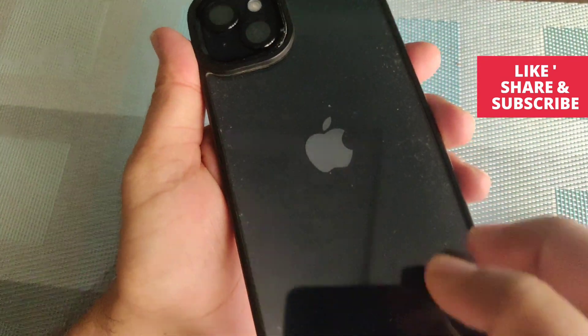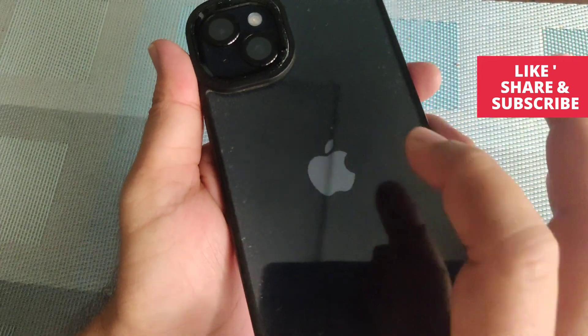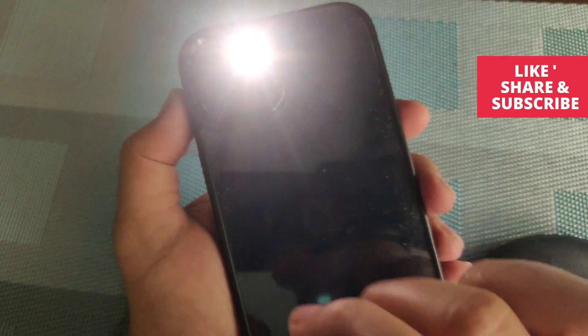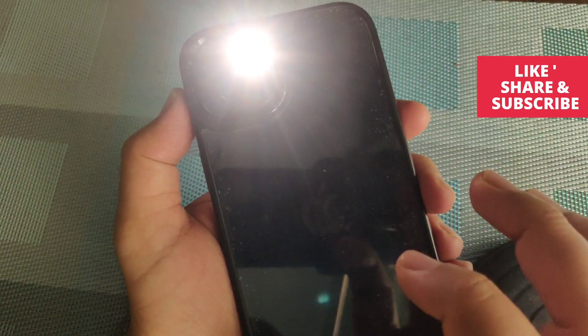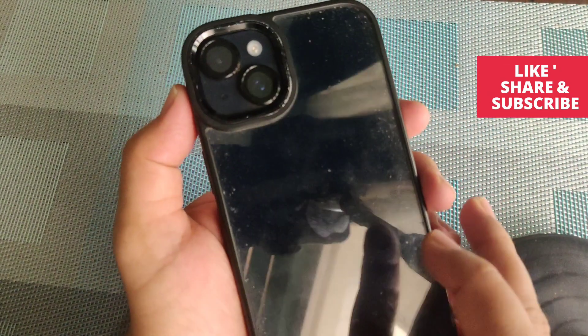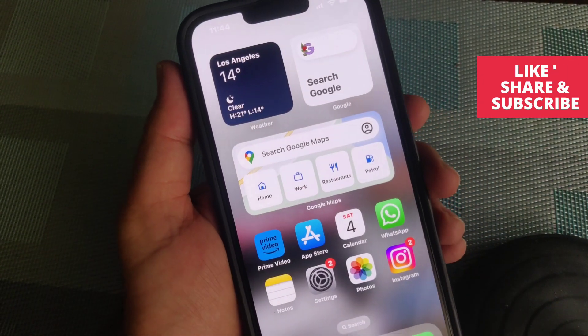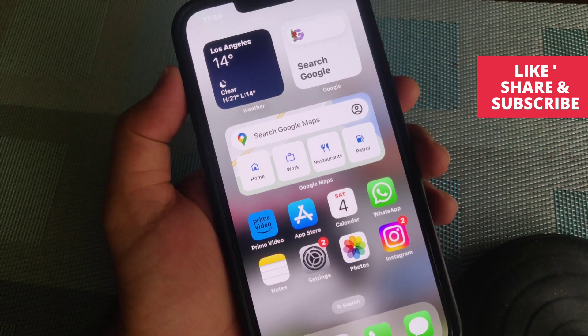Now just double tap on the back of the iPhone — there you go. Double tap again — there you go. This way you can turn on the iPhone flashlight by tapping the back glass. Thanks for watching my video, please subscribe to my channel. Thank you!